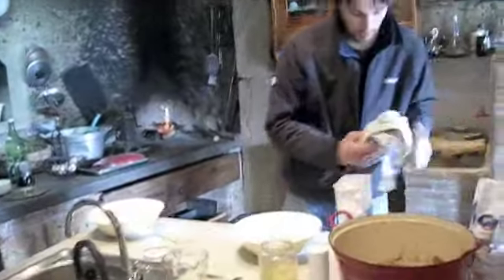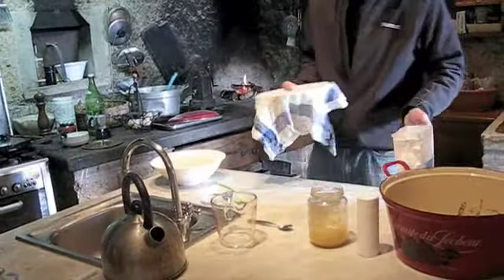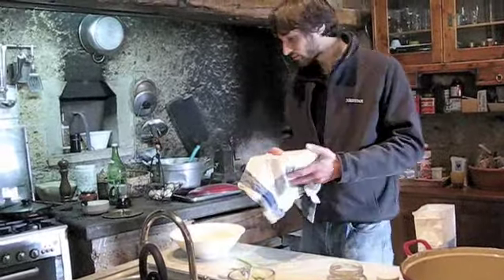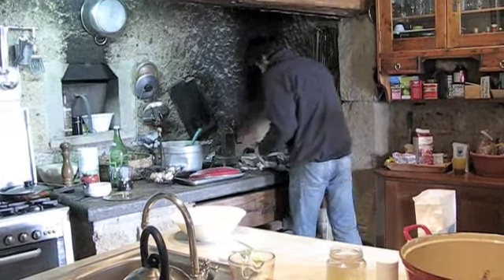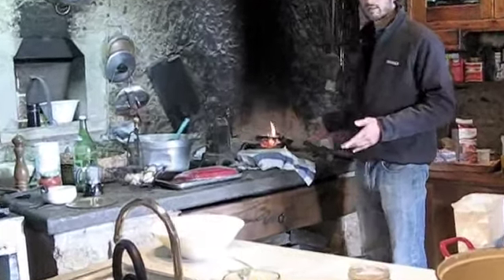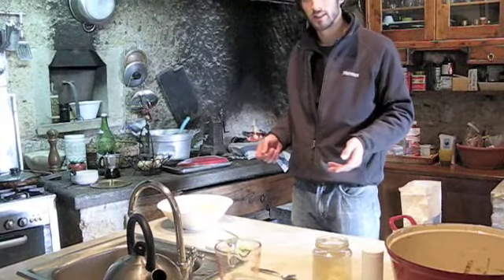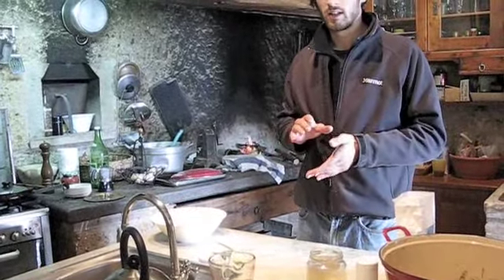All you have to do is take a wet towel, put it over the bowl, and you can leave this to sit for an hour or two up to twenty-four hours. Most of the time I'll let it sit for about two hours, close to a source of heat — or if you have a gas oven, usually with the pilot light in there it stays at a temperature that's pretty good for yeast. You just want to make sure that it's not too hot and it's not too cold.